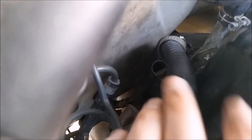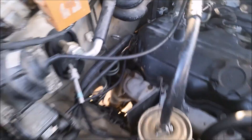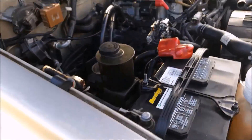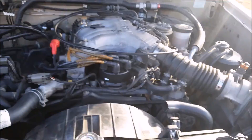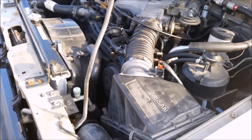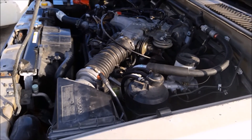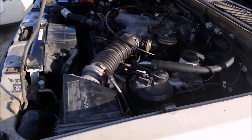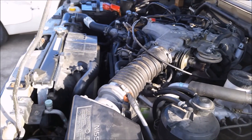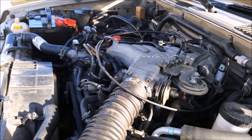All I have to do now is put the dipstick back in — it's right back down in there. Now we're going to go ahead and start it up to see if our problem is solved. Go ahead and fire it up, step on the gas — see if the problem's gone. It sounds normal. Okay, that's solved our problem.